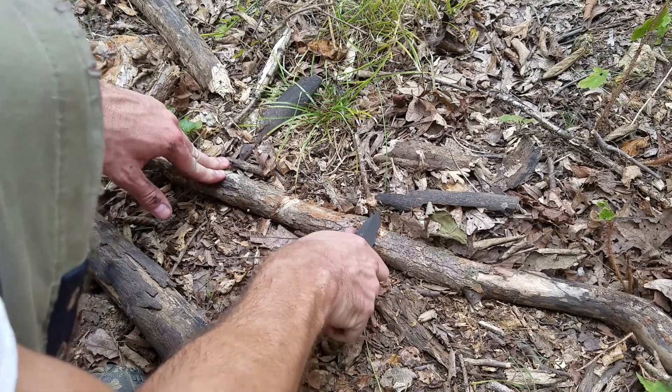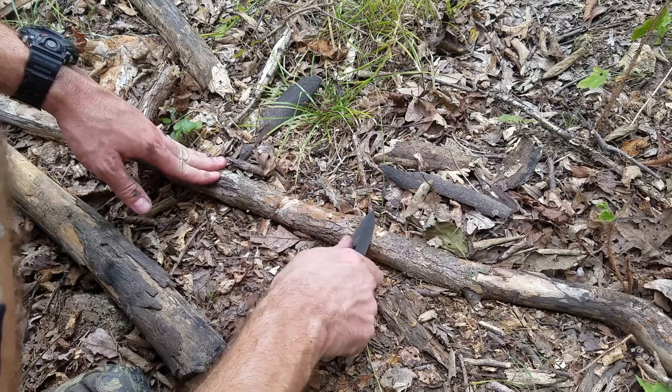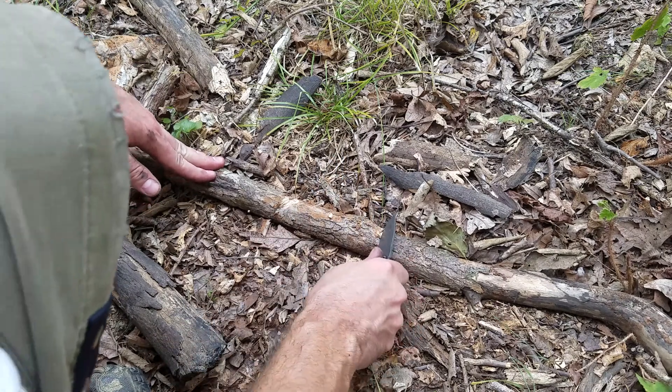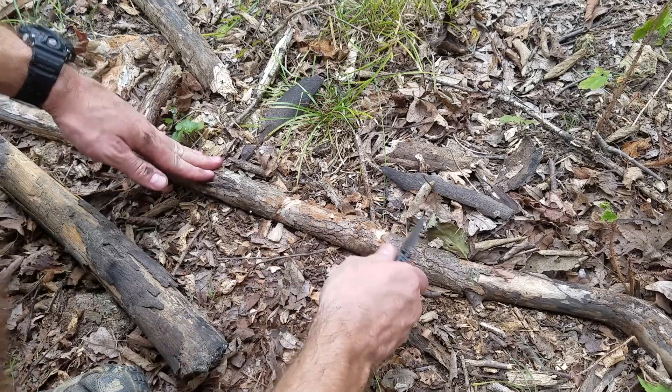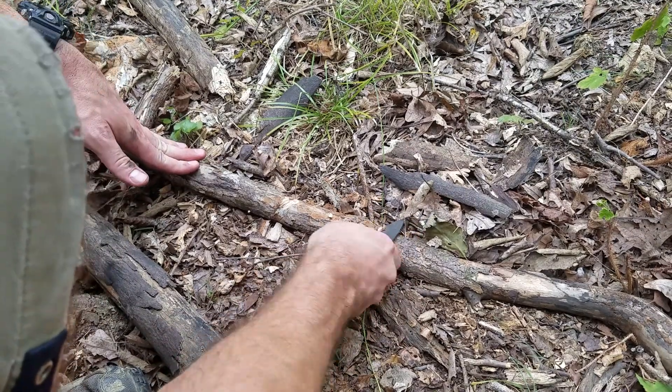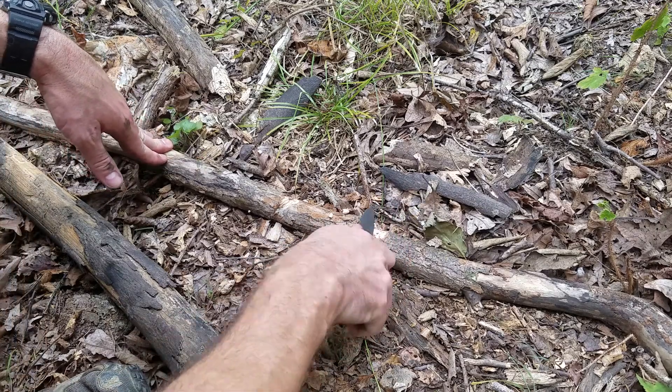I could definitely use this one in the woods, outdoors, and wouldn't really have much thought about it. I think it would do perfectly fine for a lot of applications for a $30 knife, approximately.